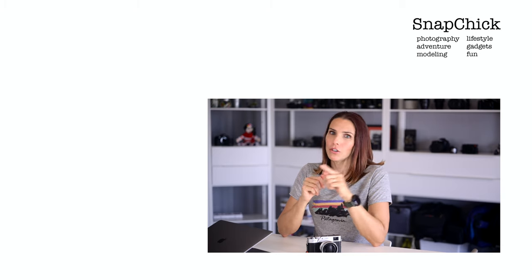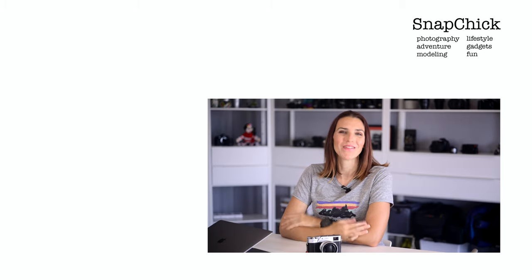And that's it, everybody. Members, make sure you check out Member Monday this week, and I'll be back later this week as usual with more videos. Thanks for watching.